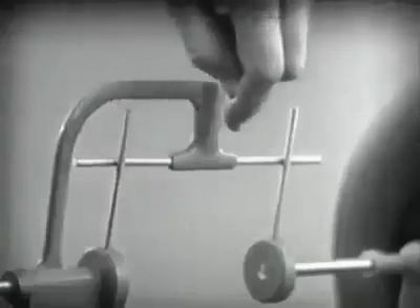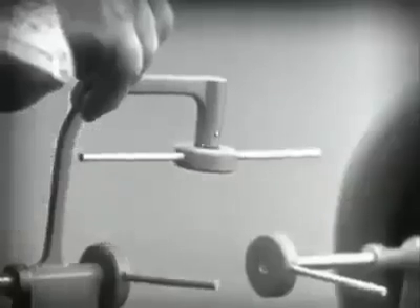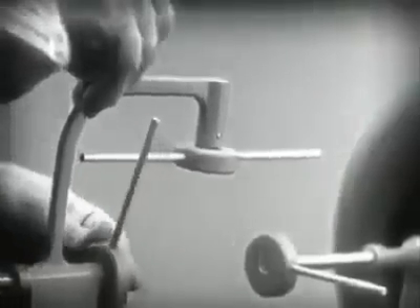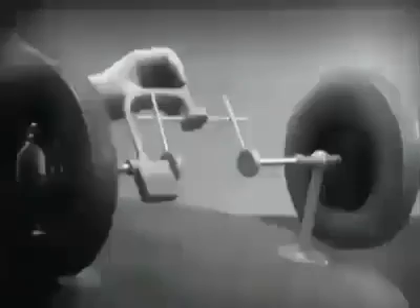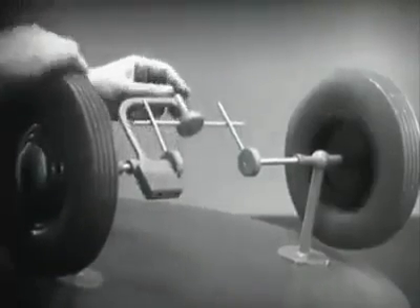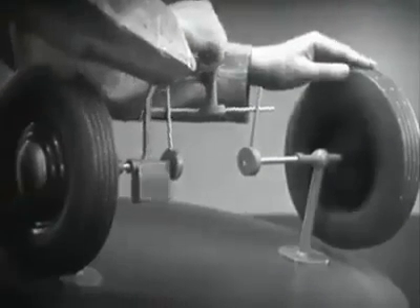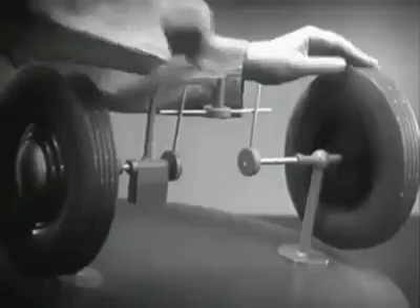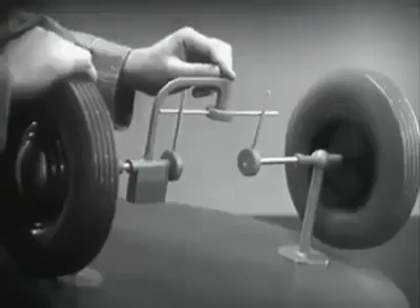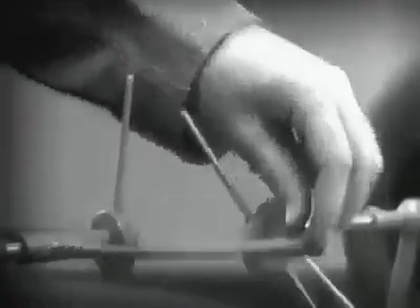Let's put this bar on a pivot so that it can swing in either direction. Now, the bar can still turn both wheels at the same speed. And because it pivots, it lets one wheel turn even when the other is stopped. But if turned too far, the bar will swing around until it won't drive the spokes that turn either wheel.